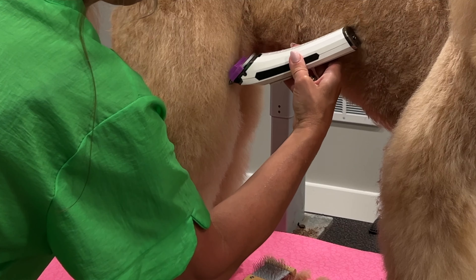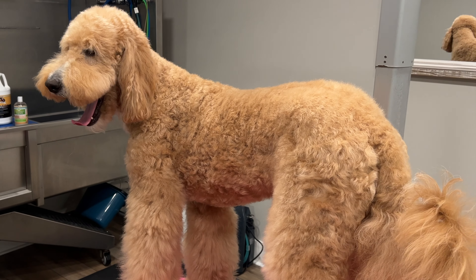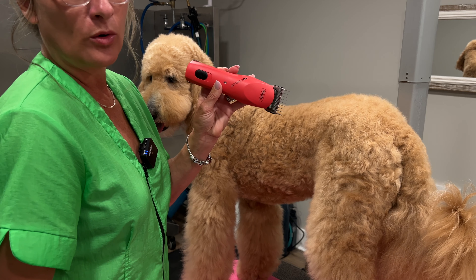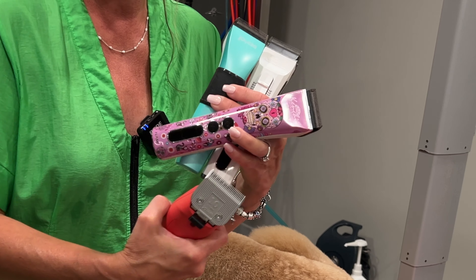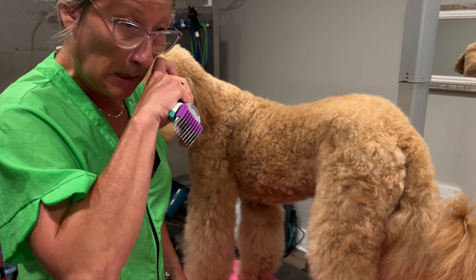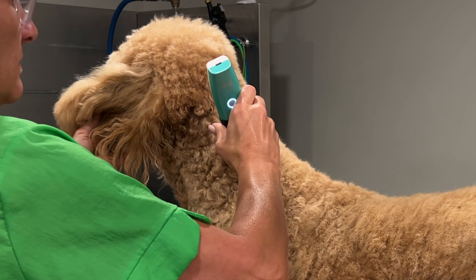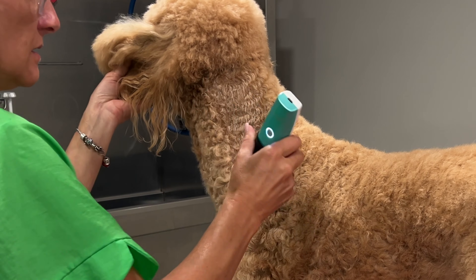Then I'll bathe, condition, and dry him to see how they perform on a clean coat. I need to be able to get a comb through the coat — the fur has to travel through to the cutting blade or it won't cut. First up is the Joy-Z Hornet, set to a 10 blade with the quarter-inch guard comb, on high. All my blades are sharp, cleaned, and oiled. It goes through the dirty coat pretty nicely — I'd say that's a win.